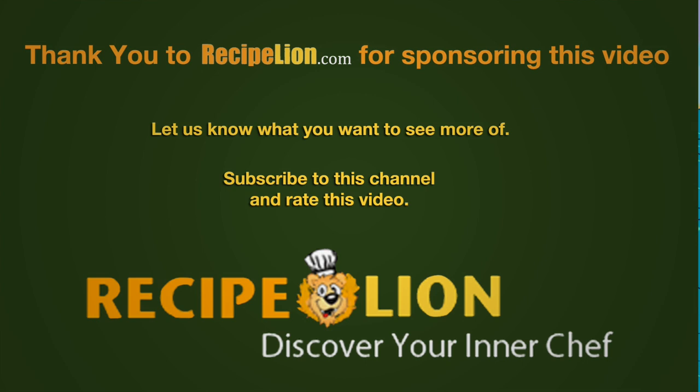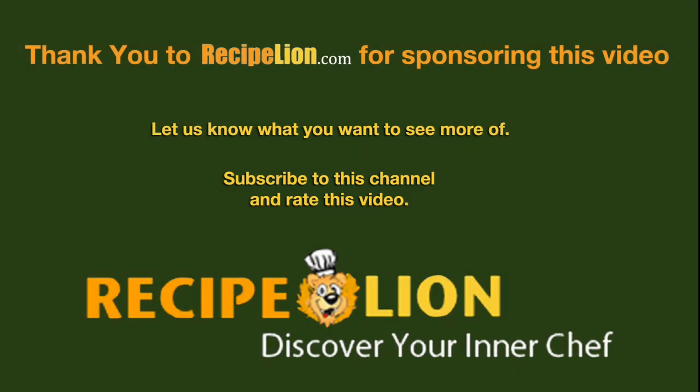Thank you to RecipeLion.com for sponsoring this video. Please subscribe to the channel to get more great recipes. RecipeLion.com.